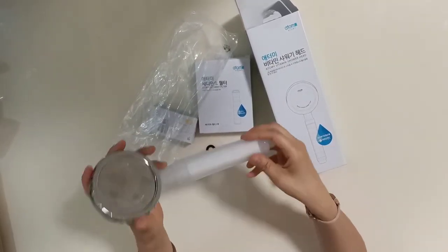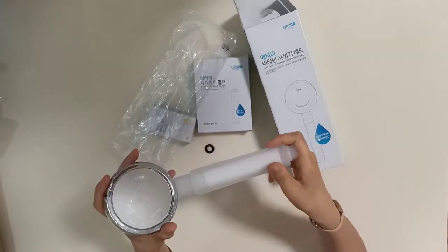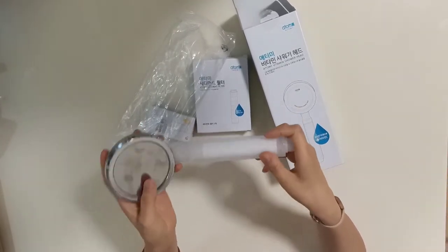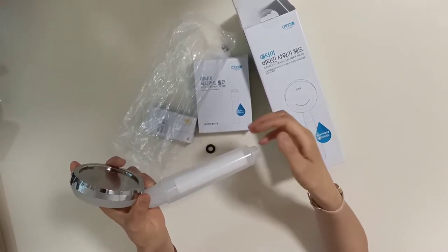So what's the difference with this shower head? It's a very healthy, luxurious, and safe bath experience. And then absolutely highest quality and absolutely lowest price.